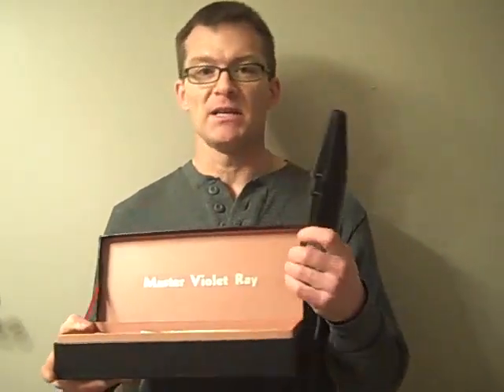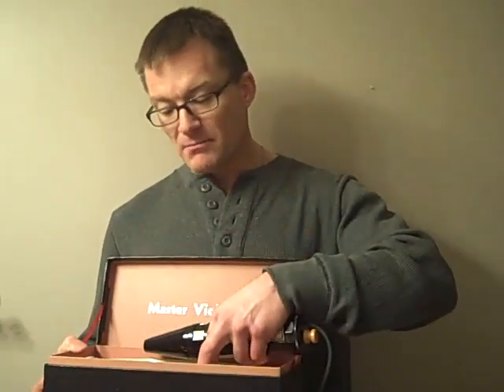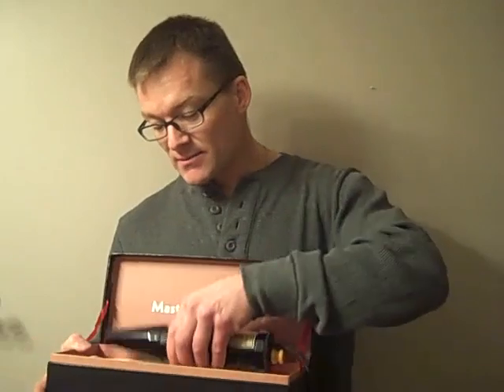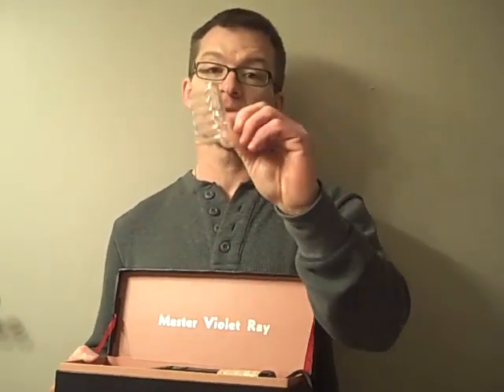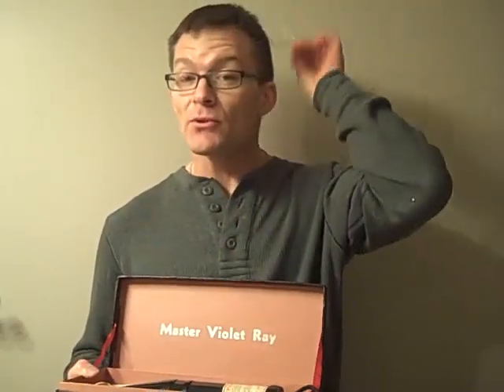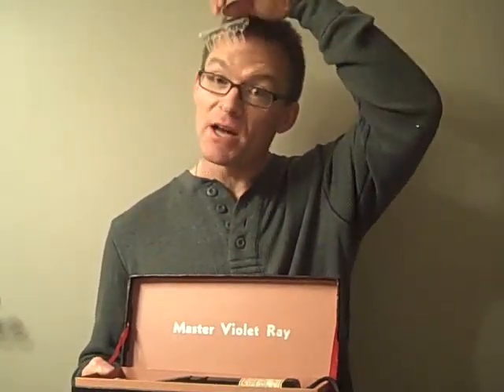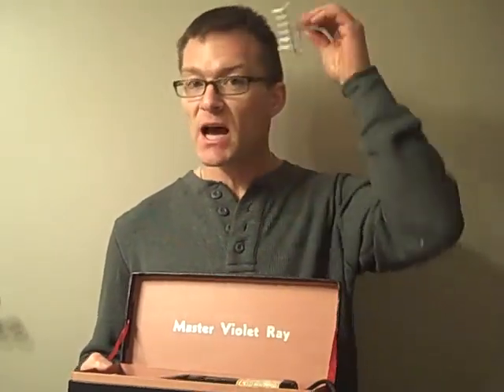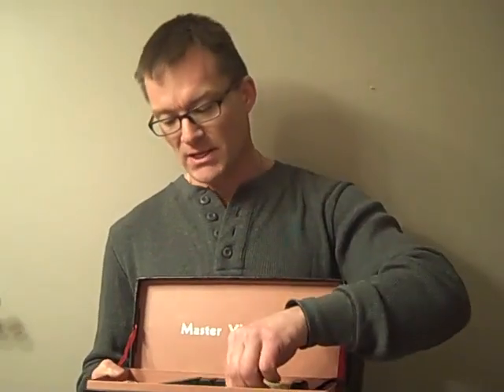You would purchase one of these for therapeutical purposes. Massage would be this unit. And then in the tip of it, you would plug in these glass tubes. This one is in the shape of a comb. You would run it through your hair while you adjusted the voltage — you can keep it low or adjust it high.